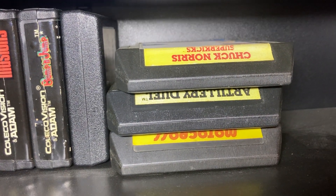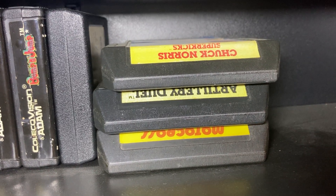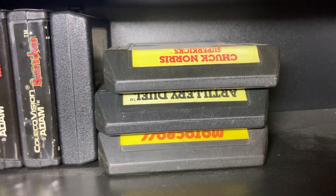That's everything except for our Frogger, which is down on the bench right now because it's giving me issues. So that's it for now. Talk to you guys later.